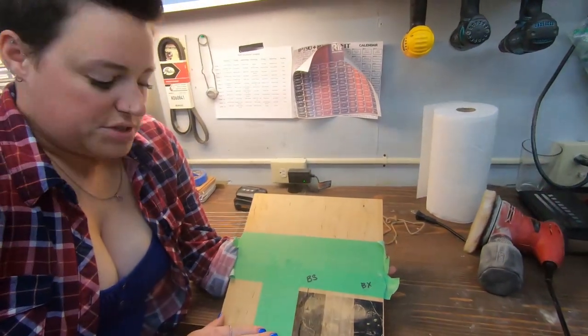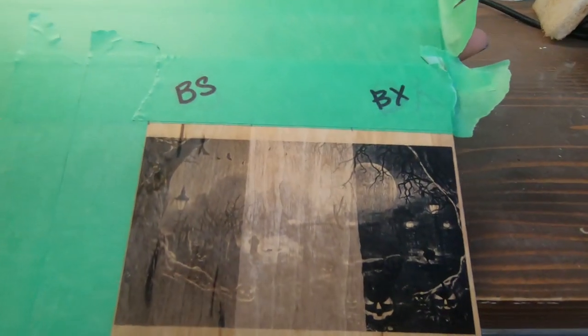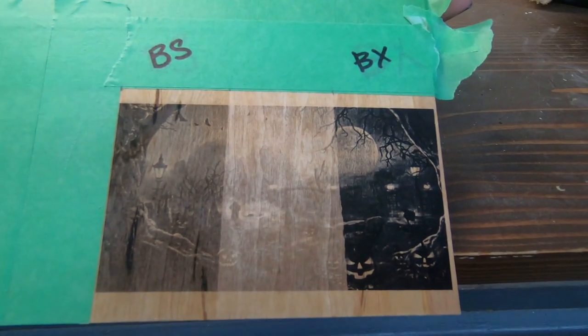Alright, here's the finished product. You can see the major differences between those three. And once again — baking soda, natural, and borax.